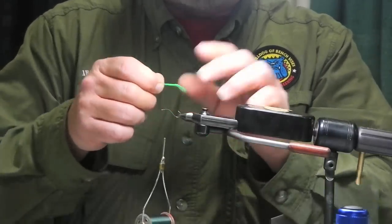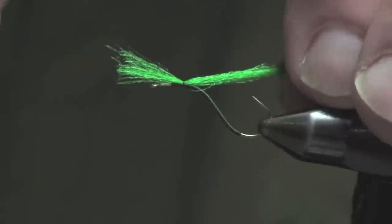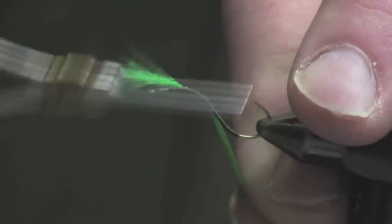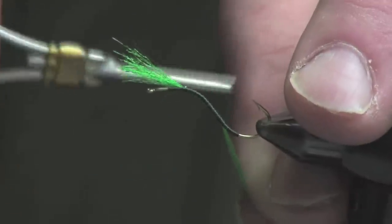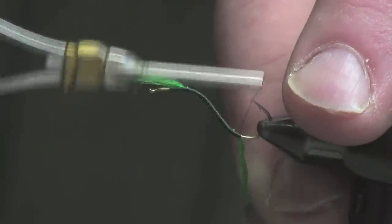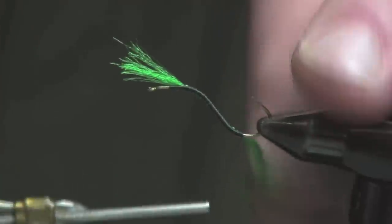I'll take Antron yarn here and tie this in. What this does — I'll bring it around the bottom — it represents the claspers that these caddis have for living in their fast water environment. Bring that down right around about a quarter of the way around the bend of the hook.